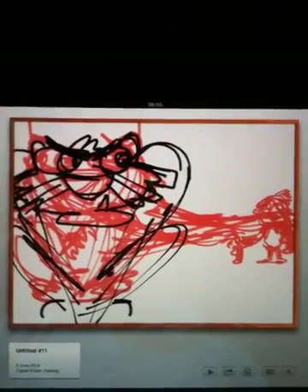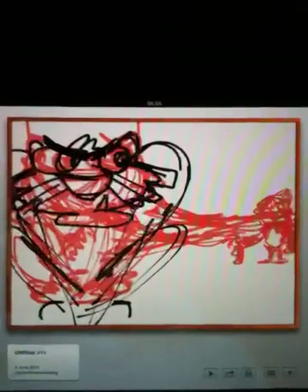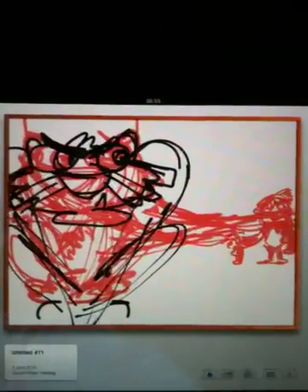So what I've done is actually emailed from the Brushes app. The Brushes app on iPad actually allows you to email an image from the gallery to wherever you want really. So I've emailed it to my desktop and then I can open it in Photoshop and carry on from there.